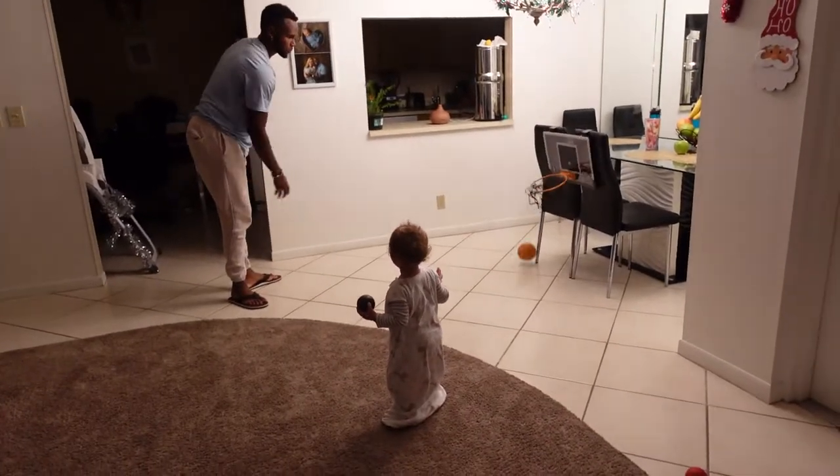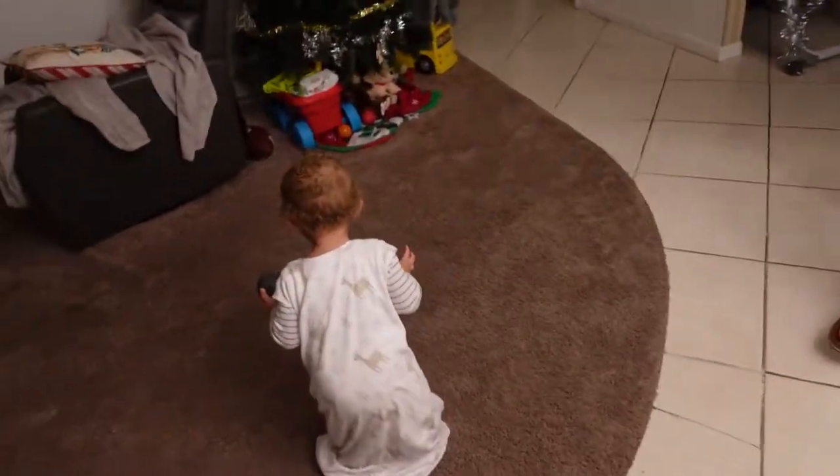My throat hurts and it's kind of scratchy — you can hear that. My head hurts right here. But I'm okay, it's not that bad right now. I don't feel too bad. Hopefully it doesn't get worse, but we will see. Roman looks like a little angel.